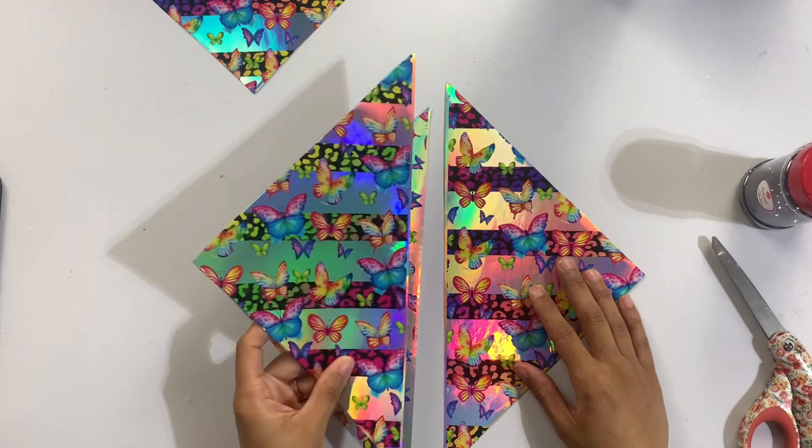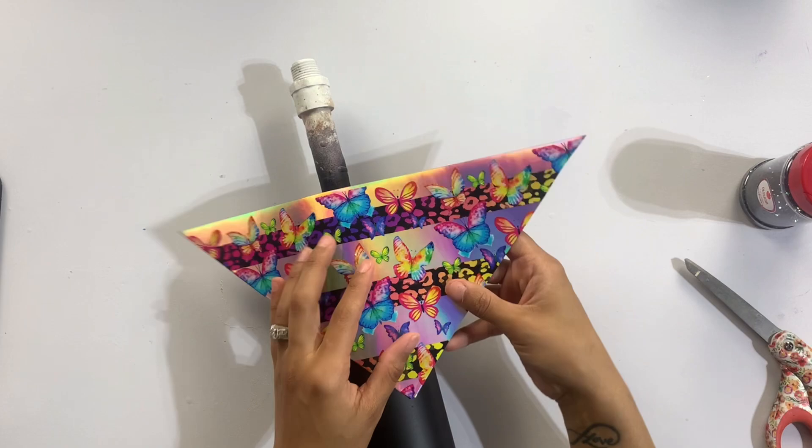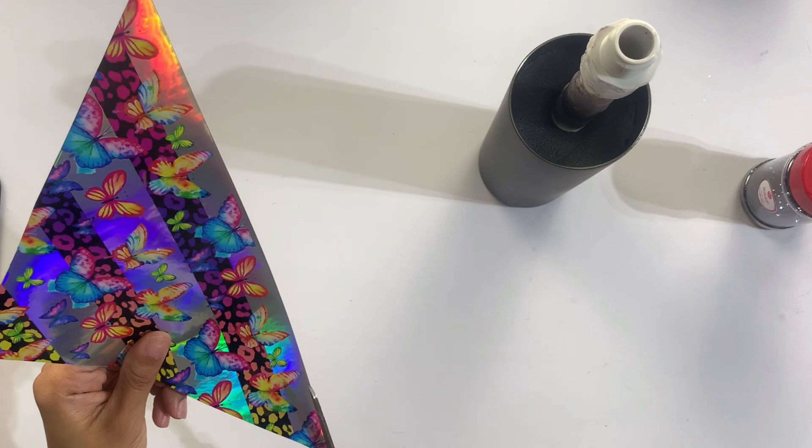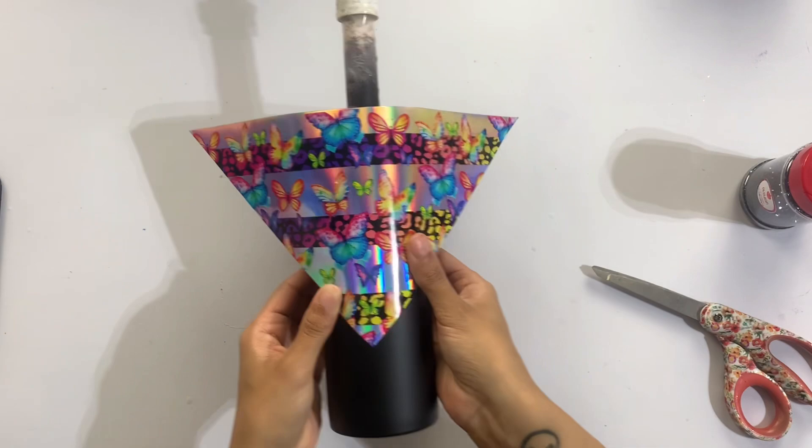I wanted to make sure that the section I was using was going to have the butterflies looking in an upright direction with the horizontal lines still. So I wanted to make sure that I had grabbed the correct triangle out of the four to give a really cute look like the original vinyl design. I'm going to go ahead and trim the little bit of excess that was at the top of the vinyl, and then get this placed onto the cup.